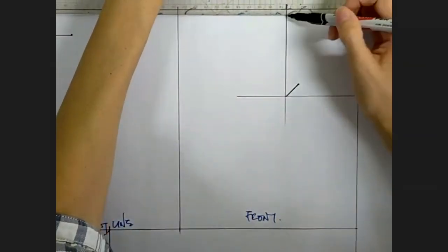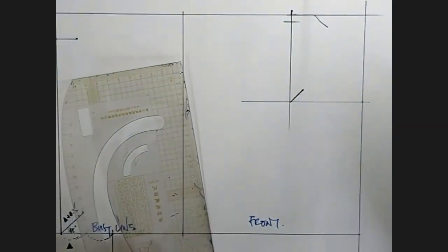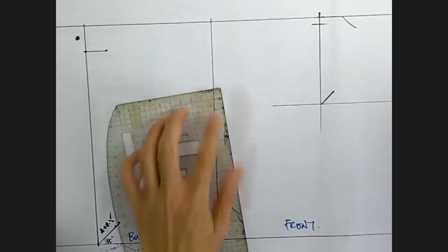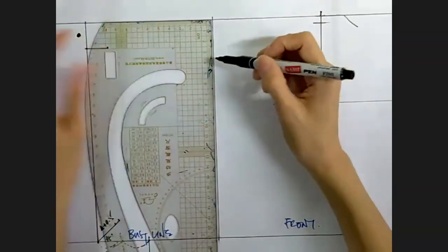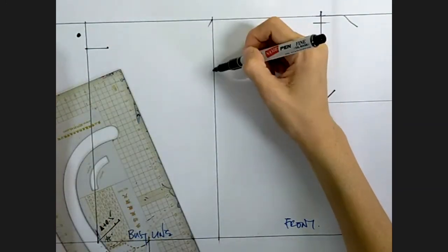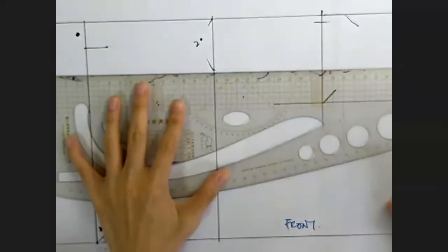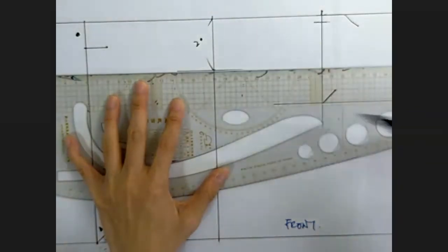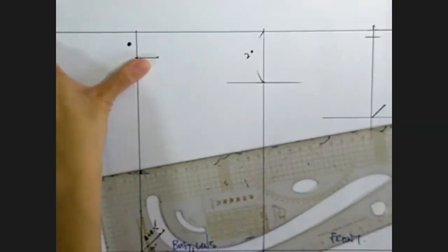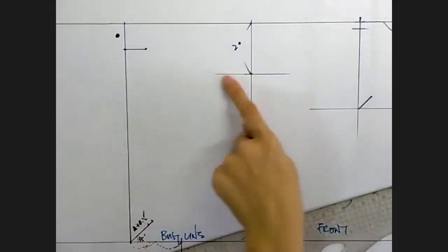The neckline will start about 0.5 cm from the top. They also have their way to decide the slope — here it will be double the slope of the back, so it's actually two of that amount. They do a square line here. We need to know how long the back shoulder length is before we can decide how long the front shoulder length is, so we're going to leave it there first.